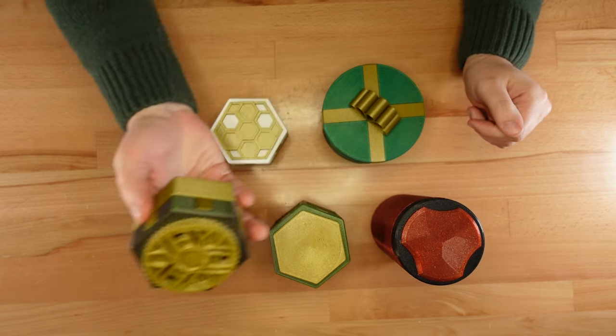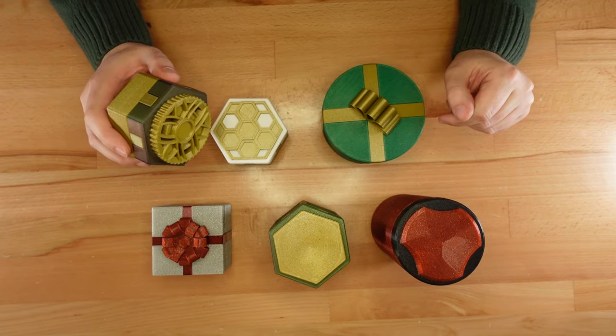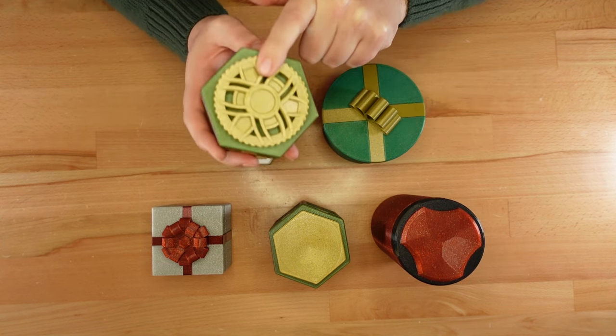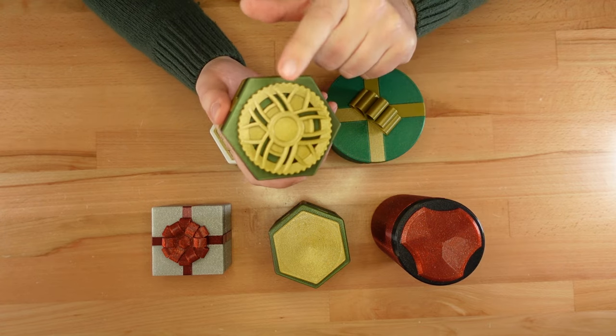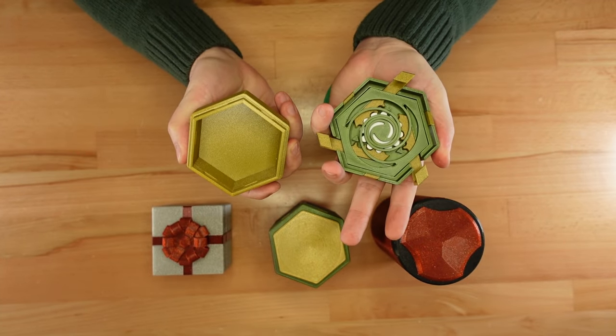Thanks for dropping in! These are a few of my twist lock box designs. If you've followed the channel for a while, you know that these tricky containers are sealed with a hidden spring-loaded rack and pinion mechanism. To release the lock, give the top of the box a twist and the lid will come right off.